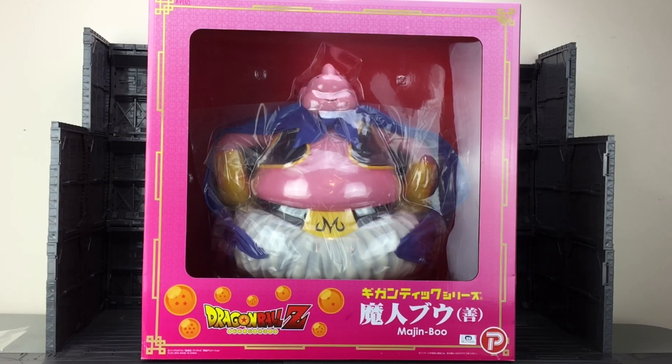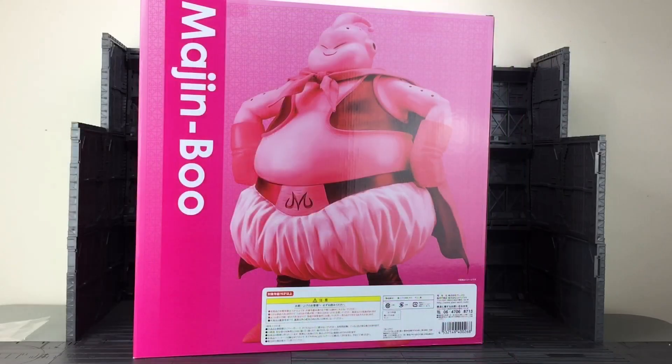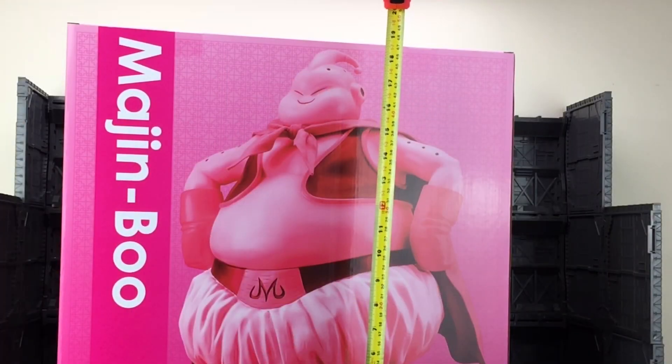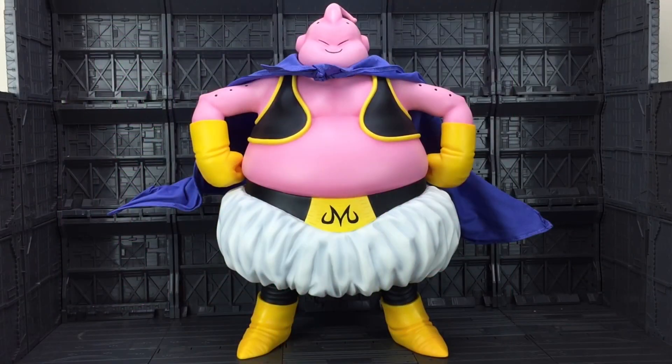I was looking on the Hobby Link Japan website and I found this guy. These massive great giants are being released pretty much on a monthly basis. I'm already three or four figures behind, so I need to do some catching up. I thought I'd start with the massive Majin Buu. The box is pretty straightforward — just a large pink window box with a nice image of Buu on the back. The box itself stands approximately 19 and a half inches tall. It's not small.